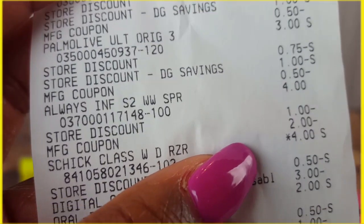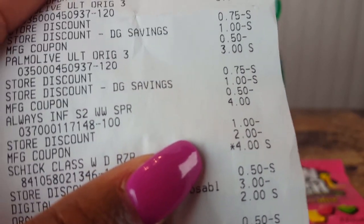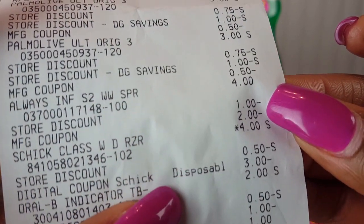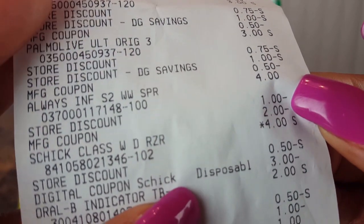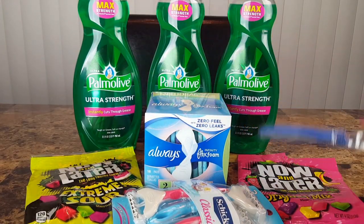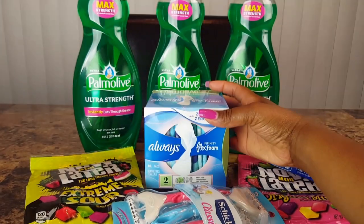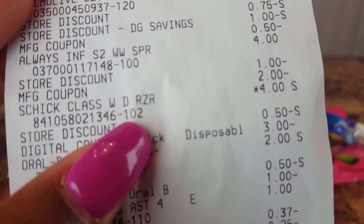The Always pads are four dollars as I mentioned. On the receipt you see a store discount of one dollar and the manufacturer coupon for two dollars, making these just one dollar.